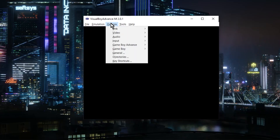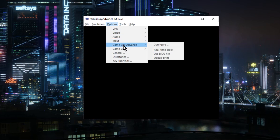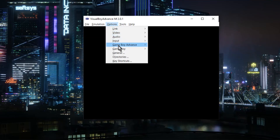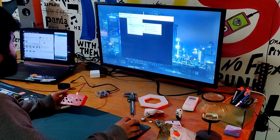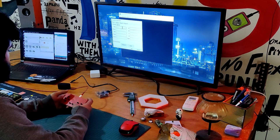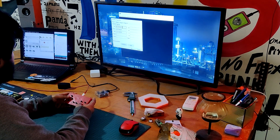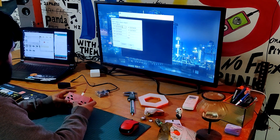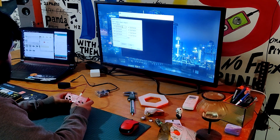We reconnect the controller to the computer and start the emulator software. In my case, it is the Virtual Boy, a Game Boy emulator. Since the controller won't function without key mapping directly, we first map the keys in order to utilize it with any emulator. We can use this device to play a variety of Game Boy or NES games after mapping the controls.